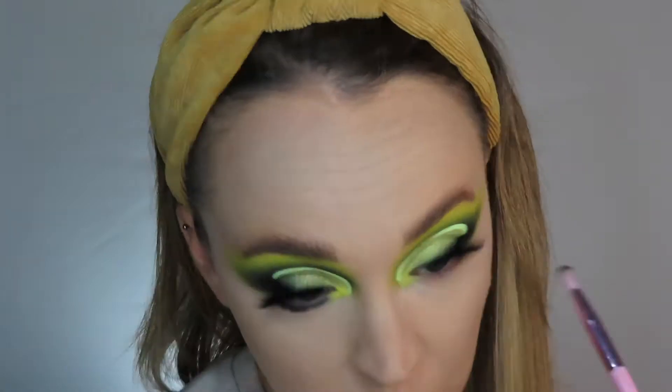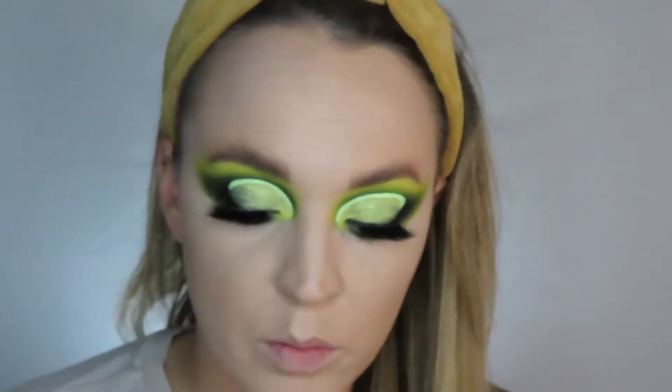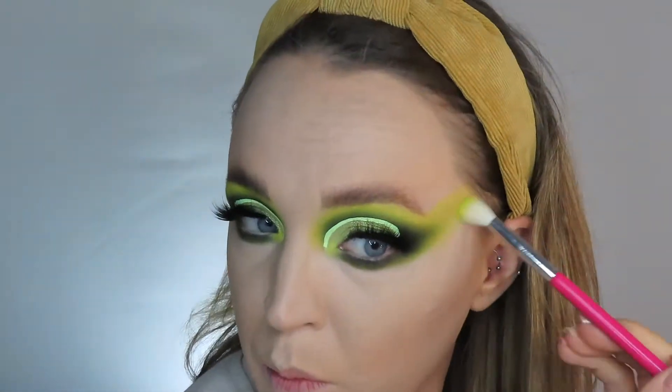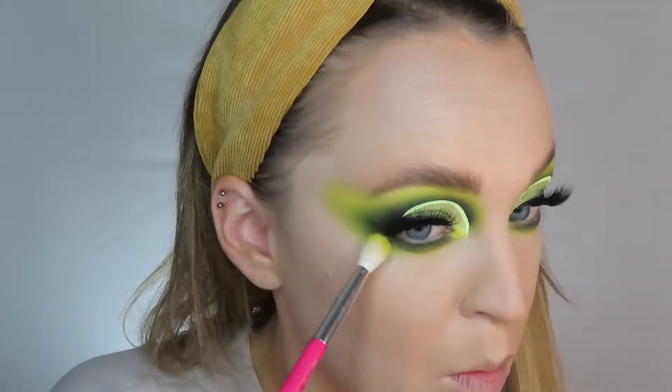I then go in with all the same colours I used on the top of the eye look and start bringing them around the bottom of the look. If you want to know all the colours I used for this eye look, it's in the previous video where I created the eye look. I'd highly recommend you go check that out if you're interested — it was the Mama Mitchell Feet on the Ground palette.